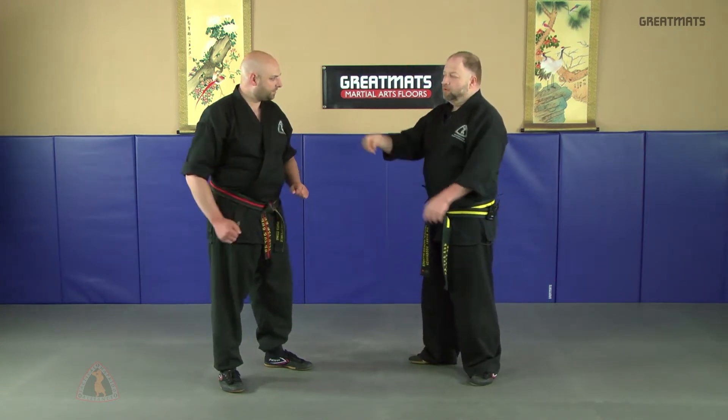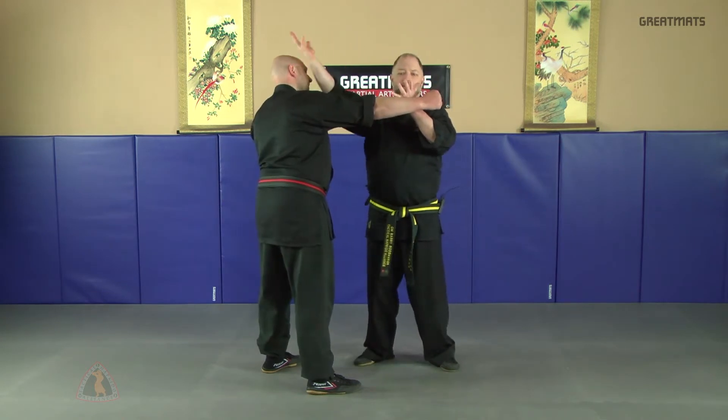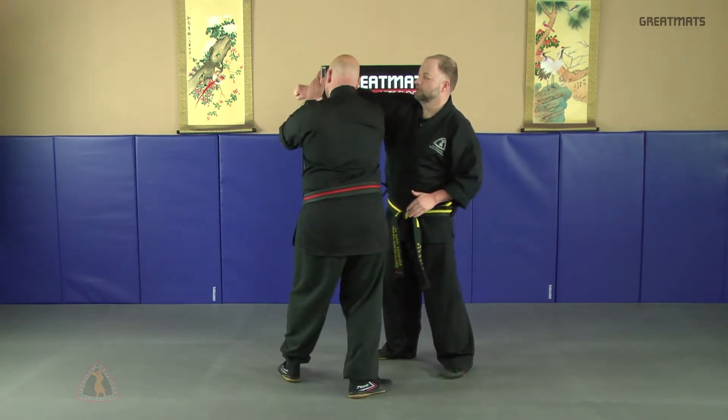The next trapping drill is from a hook punch or a haymaker. When he throws the punch, I'm going to deflect gently here, take my free hand, pass it down, and check so we can make the drill symmetrical — nice and gentle.